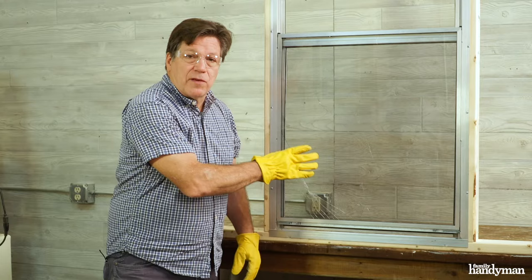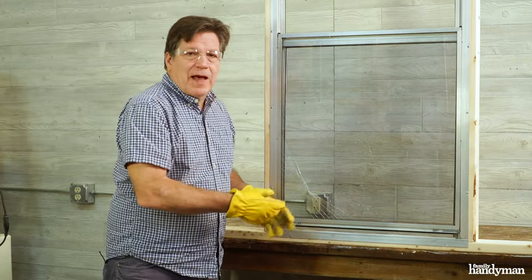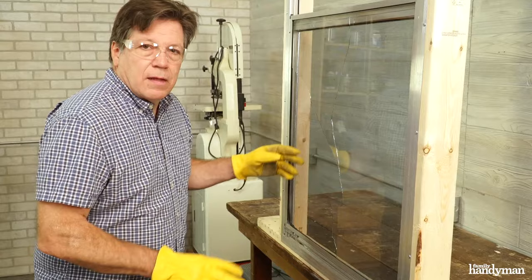If the glass is broken in several places, remove the glass before removing the frame. Always wear gloves and safety glasses. Having a place to discard the glass right away is helpful also. That's about all the loose glass I can get out of here.